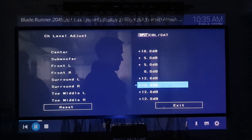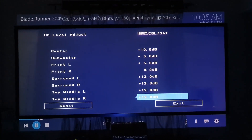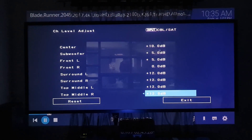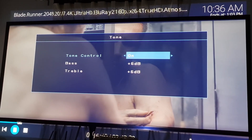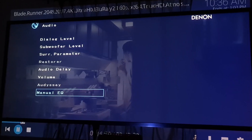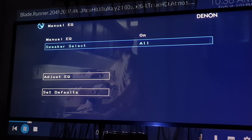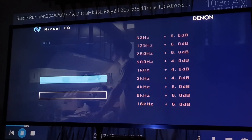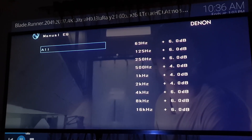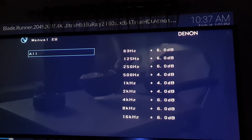We have the surround left-right, top-middle left-right channels, and atmosphere settings. We have to adjust the tone control. There is a manual equalizer on the menu — the equalizer is separate; select the main speaker. I will switch to the rear and start adding the upper-left speaker. We have to adjust the center speaker level.